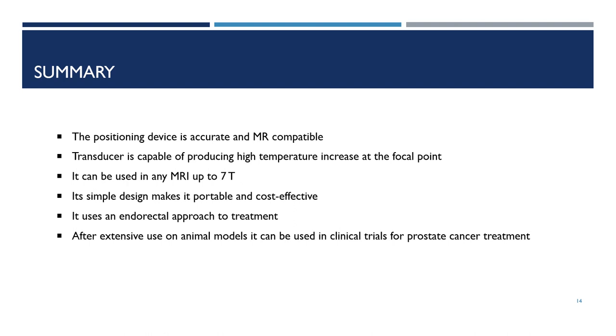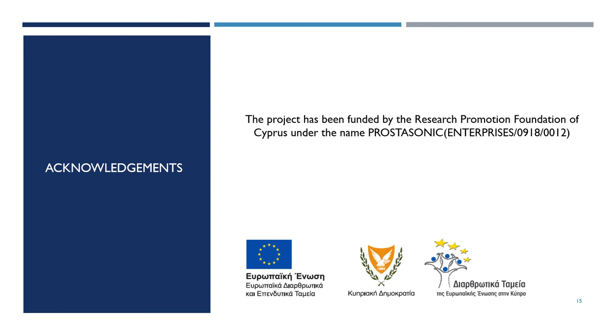Most importantly, it uses an indirect approach to treatment, and after extensive use on animal models, it can be used in the future for prostate cancer treatment in clinical trials. Finally, we would like to acknowledge that this project has been funded by the Research Promotion Foundation of Cyprus under the name Prostasonic.